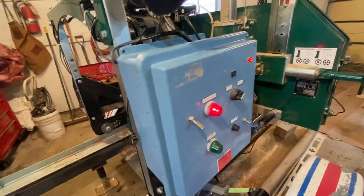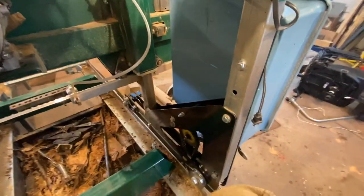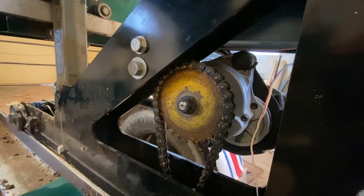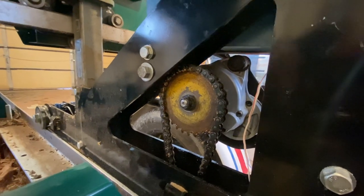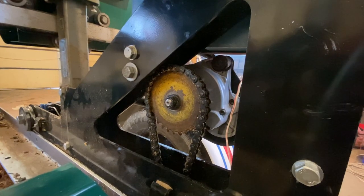Just to show you a little bit about how this system works — the drive unit that I used is out of a Jazzy scooter. I've got a chain system on here. That's one of the motors. Those Jazzy scooters come with two. The batteries were dead on the Jazzy scooter that I used, so it was basically junk, but the motors are good. Those motors are very strong — there's a lot of torque there.